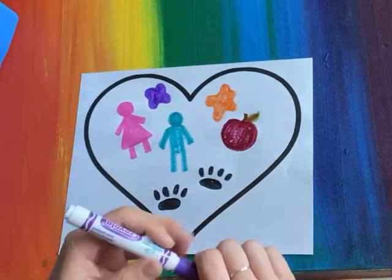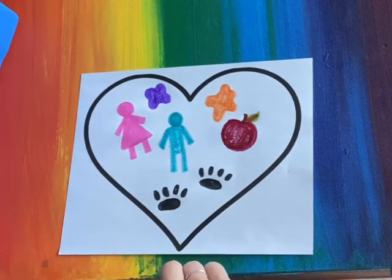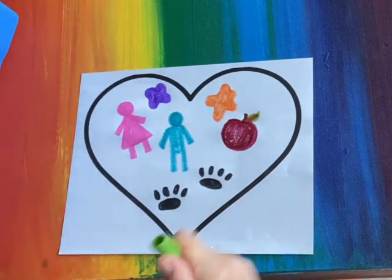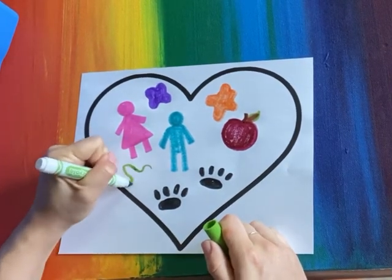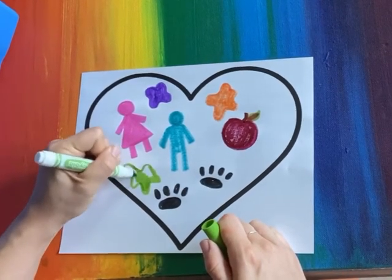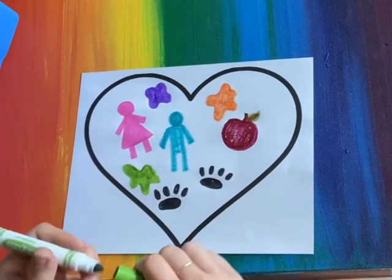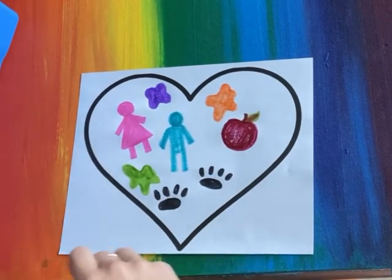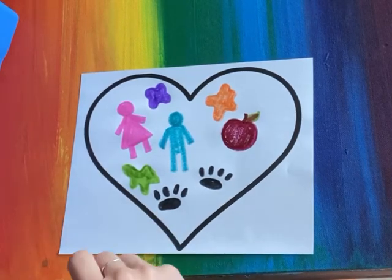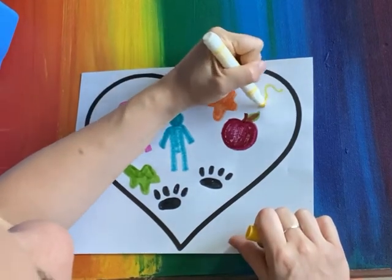If you love drawing with crayons, maybe you can do the shape with crayons in your background. Some paint splatters there. Hmm, what other shapes define me? What other shapes live in my heart? I've got art, teaching, my animals, my children.